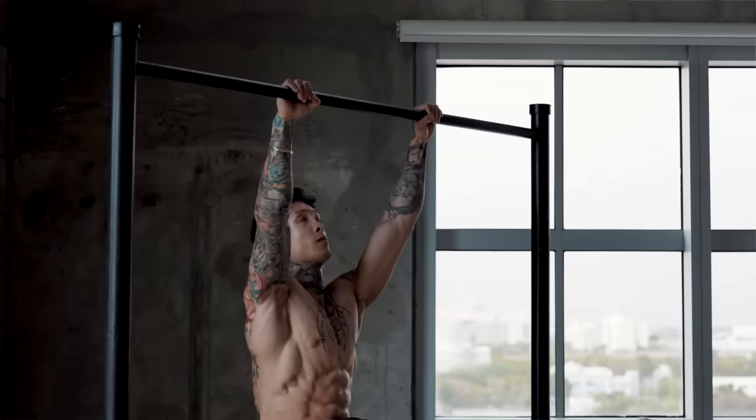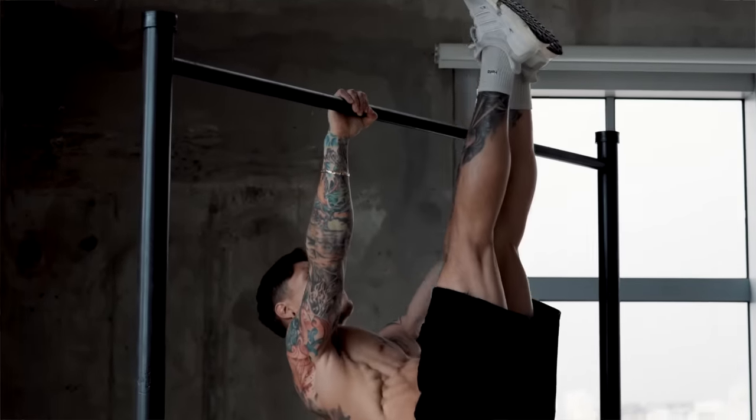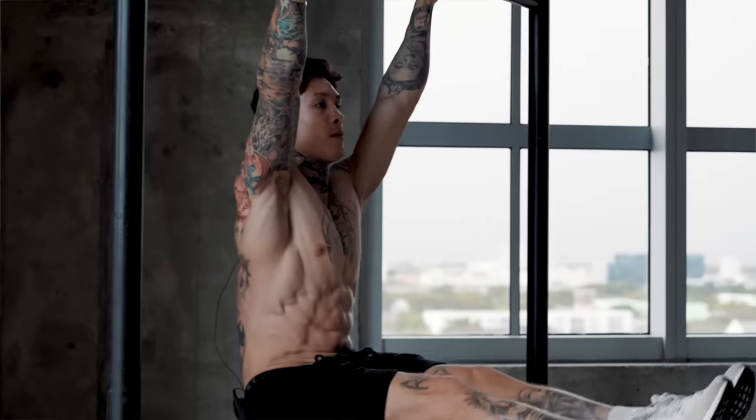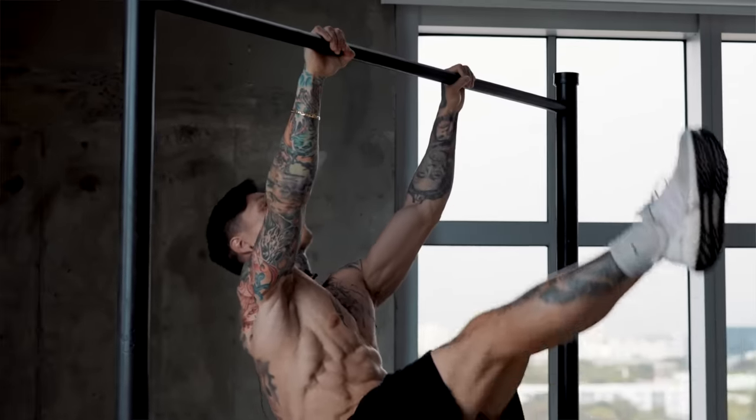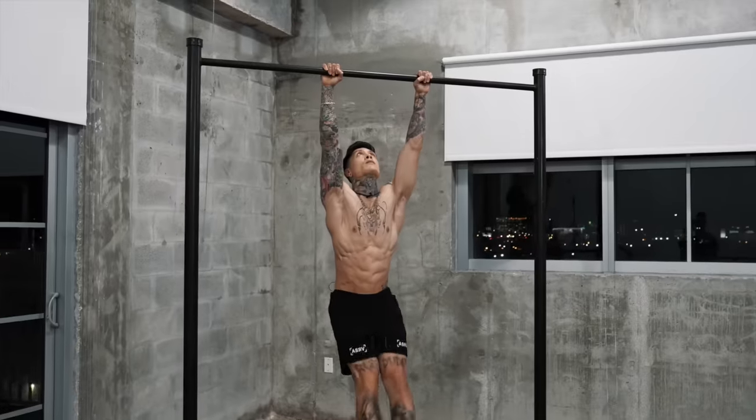The L-sit to inverted row pull-up is an absolute killer exercise. If you really wanna develop some core strength, upper body strength, control, and some serious muscle gains, you definitely wanna incorporate this exercise. This one movement combines the core and lower back strength and control needed to hold an L-sit, and the core strength, back and lat strength required for an inverted pull-up — all in one movement, compounding the difficulty, allowing you to reach hypertrophy and make some serious gains — not just looking strong, actually being strong.